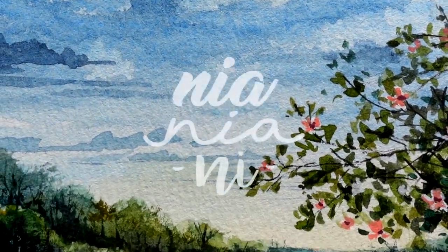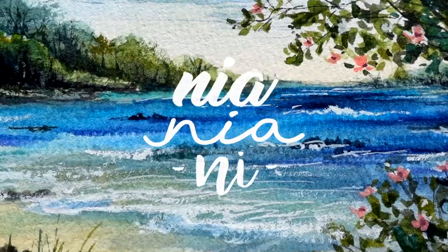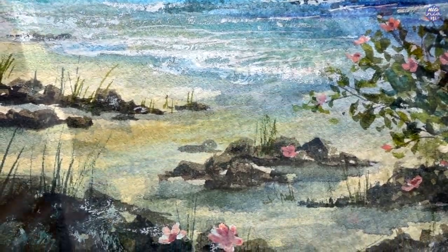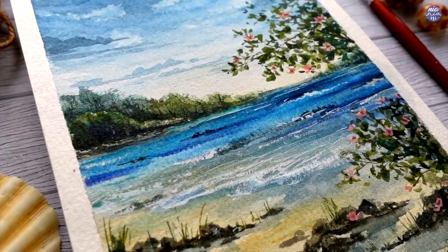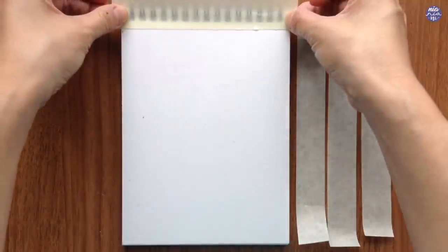Hi everyone, this is Nia and today I'll be attempting to paint a fairly loose landscape painting of an island beach. I was watching old Survivor series and this was roughly based on one of the locations, so I can't really link the reference this time. I mostly just painted this without any photos in front of me because I didn't want to be too tied down with the reference so I can be a bit more loose and not be distracted by details.